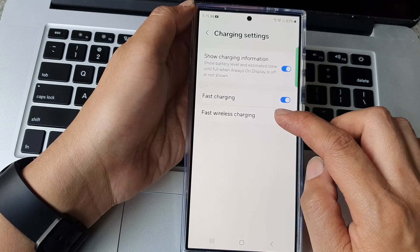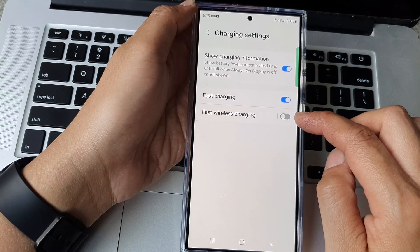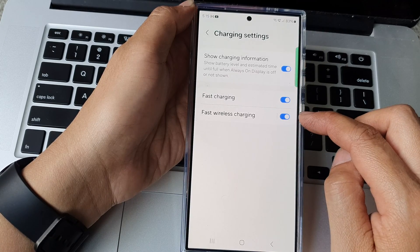Then scroll down and tap on fast wireless charging. Tap on the toggle button to turn it off or switch it on.